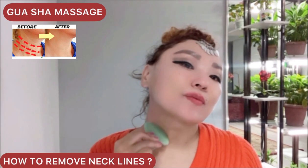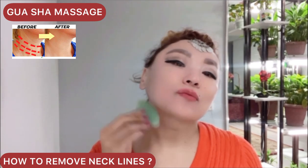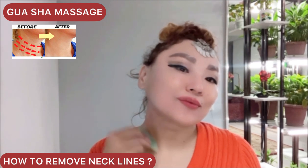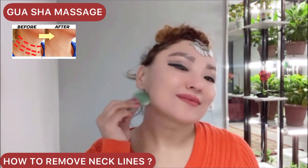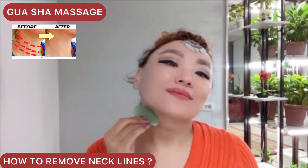For neck and face rejuvenation, don't forget to watch the videos with face yoga and face massage exercises on this channel. Please check the playlist, like, and subscribe.